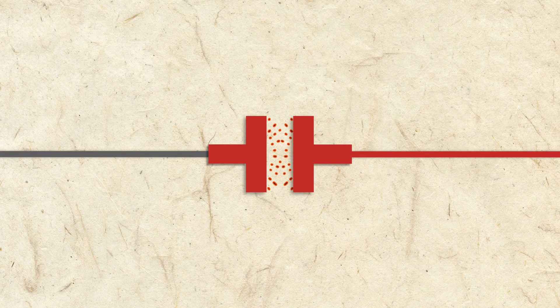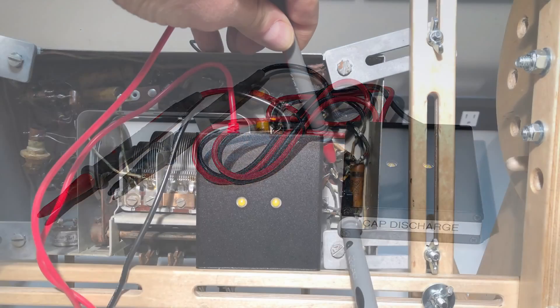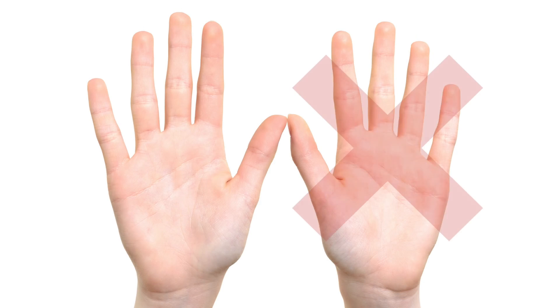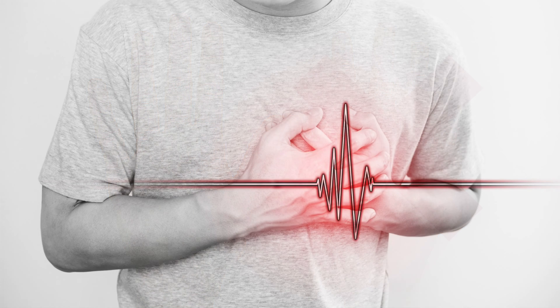As you'll learn, capacitors in radios hold a charge even when unpowered. It's important to use a discharger to drain them before working on a radio. When using your hands around high voltage, use just one at a time. If both hands get shocked, current will pass through your heart, which can alter or stop its beat.